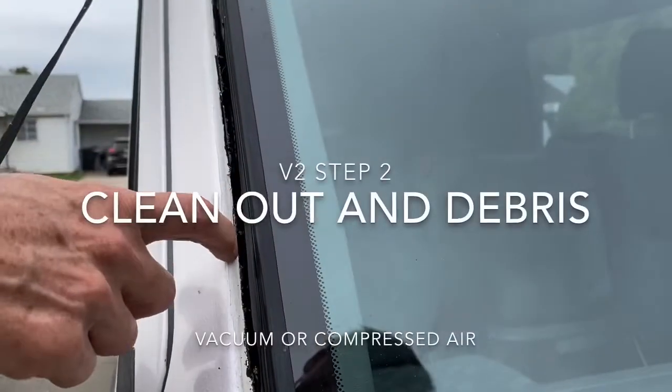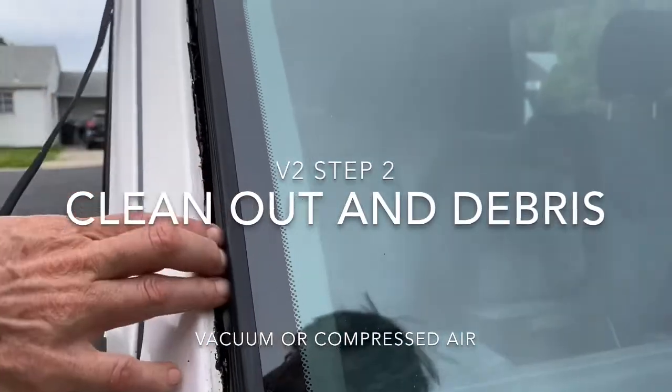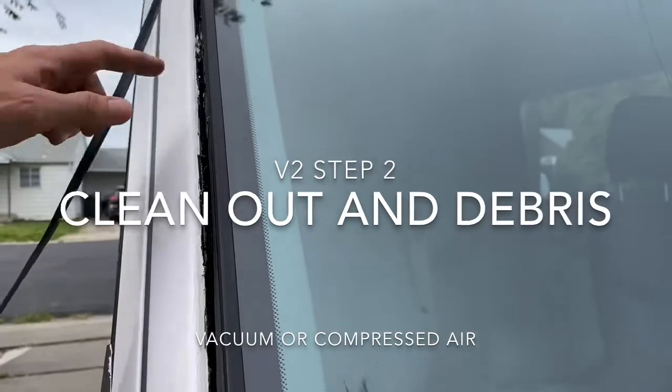Here you can see there's already a lot of debris in here and this is only a couple days out. So make sure to clean this out with compressed air or a vacuum before the next step.